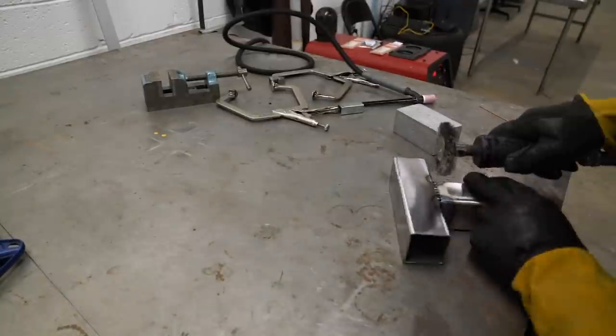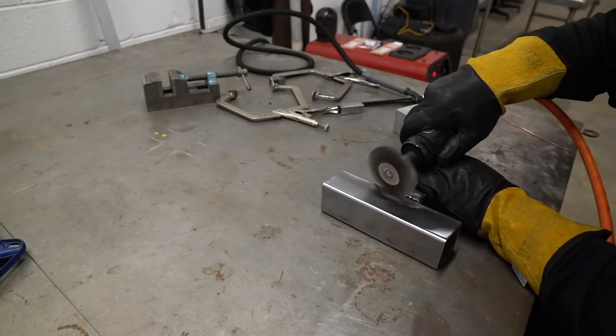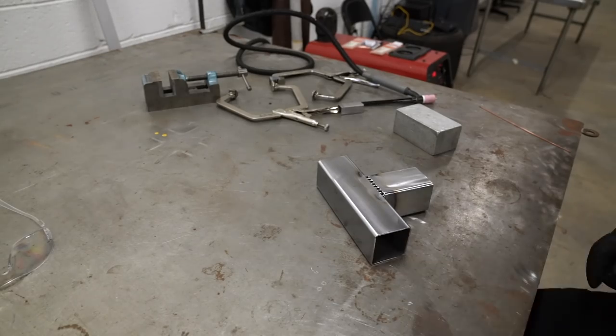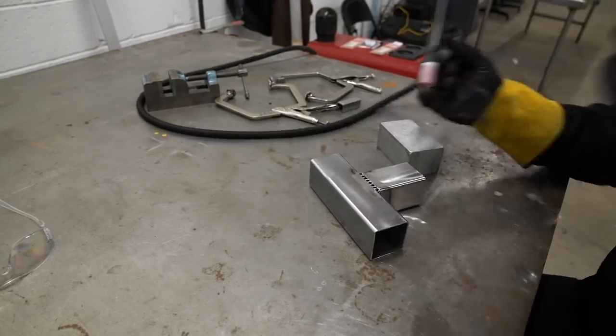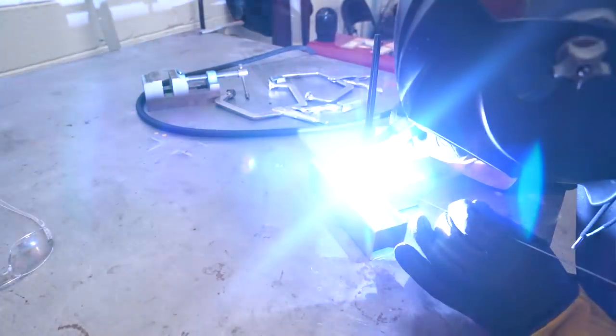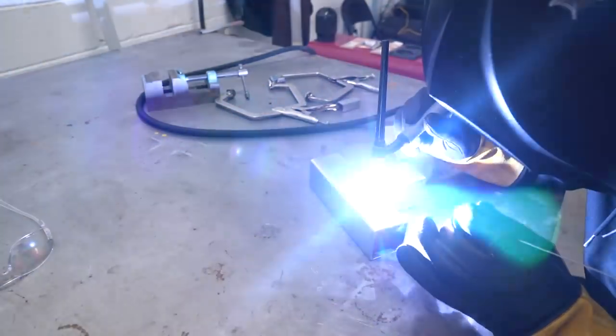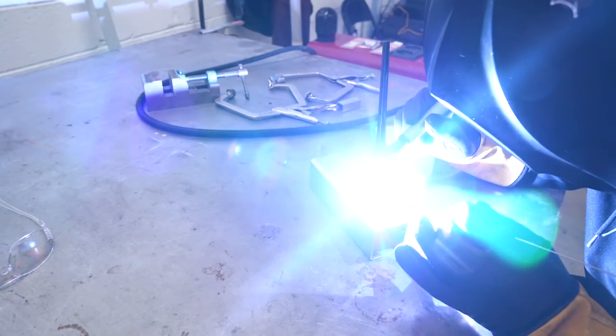I'm still getting used to welding around a camera. It's a lot harder than I thought it would be. You'd think you'd just set the camera somewhere out of the way and shoot the weld, but you really can't see anything then. So I find myself straddling the camera. Anyway, not too bad — just got two more sides to weld up and then we're done.